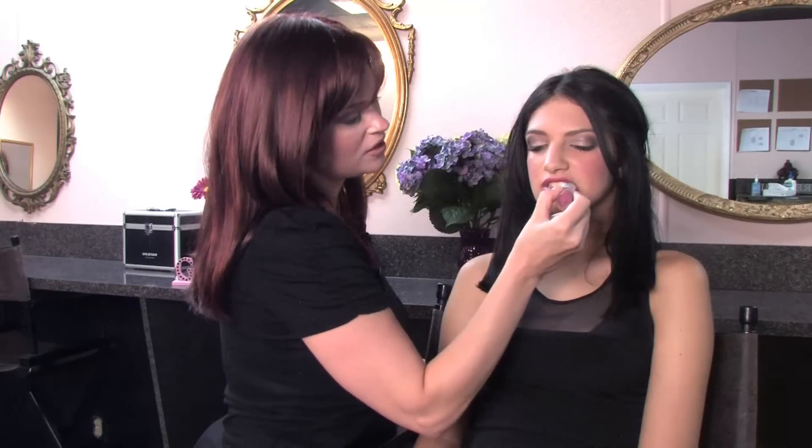Once you've finished with the lip, you have a fabulous 1980s makeup look. This has been Jennifer Bradley showing you how to do 1980s makeup. Thank you very much for watching.